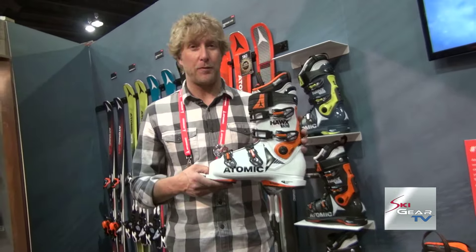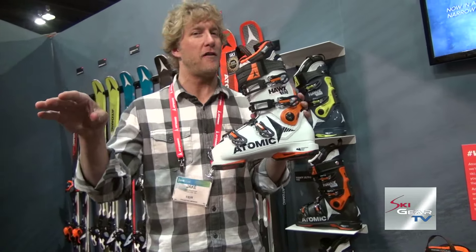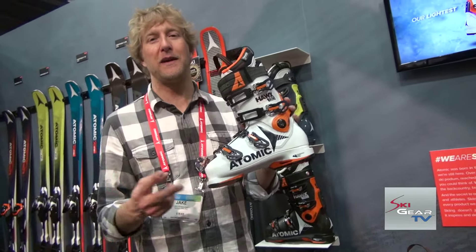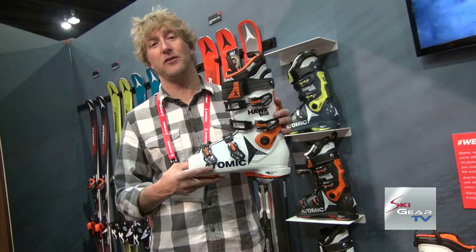You've got full memory fit platforms, so both the shell and the liner are completely heat moldable. You just throw the boot in the oven for five minutes, pull it out, put the liner back in, the customer stands in the boot for two minutes, throw the cooling packs on for five minutes, and you're out the door in a boot that's totally customized to you.